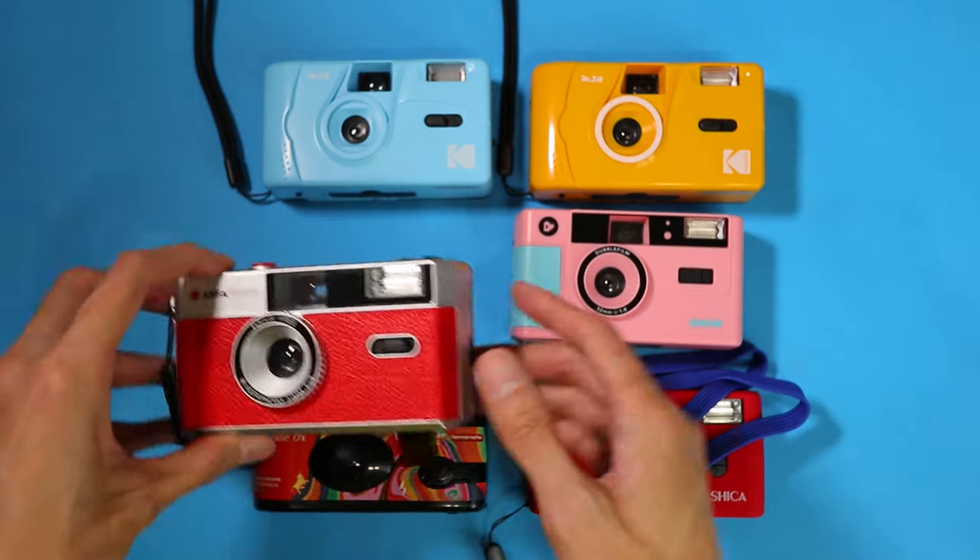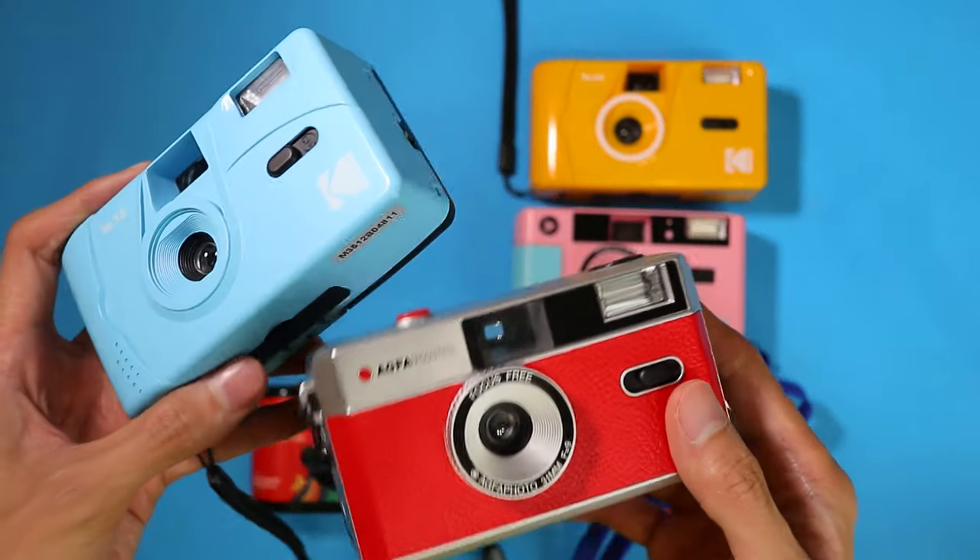This camera is also very comparable to the Kodak cameras as they have pretty much the same specs.